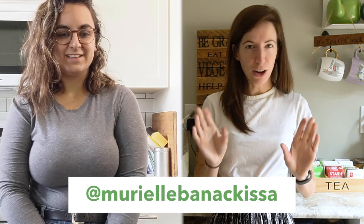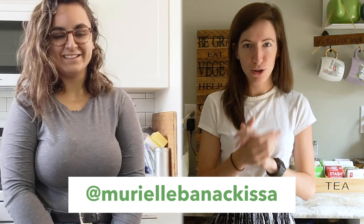Mirielle Benakisa — I hope we got that right, I'm sorry if we didn't — she's a vegan food blogger from Montreal, Canada, so a fellow Canadian.